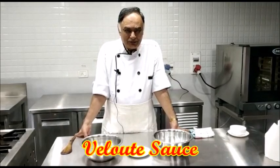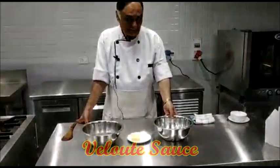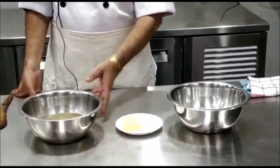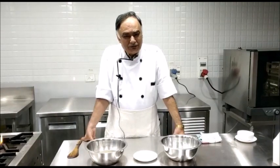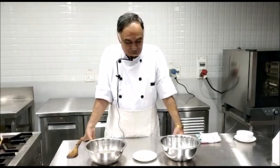For the preparation of Velouté sauce, we require flour, butter, and white stock. The stock can be chicken, mutton, or fish. If we are using mutton stock, then the sauce is called mutton velouté sauce. If we are using chicken stock, then it is called chicken velouté sauce. And if you are using fish stock, then it is called fish velouté sauce.